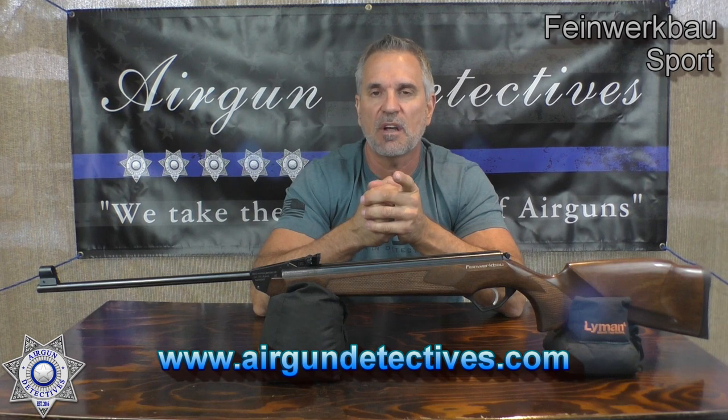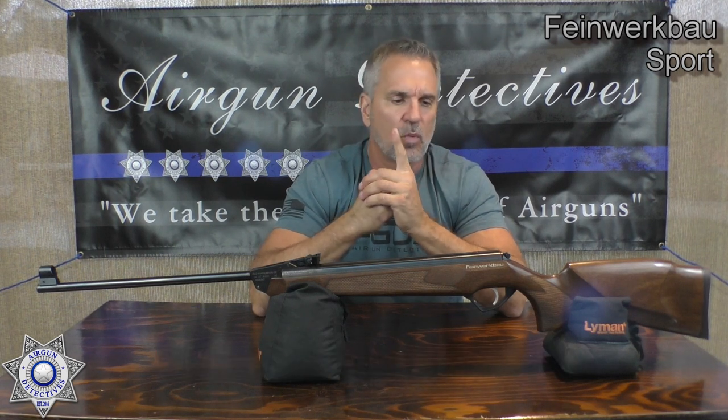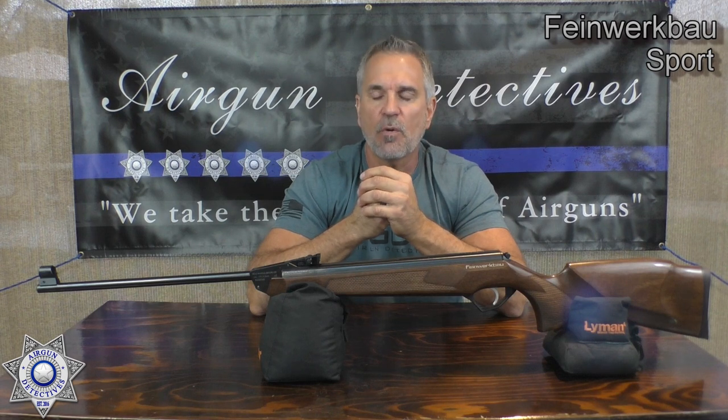I want to remind you guys, make sure you check out my website because I'm pushing out some of my personal stock — different guns and what have you, adding something different all the time. I still have some of the DPMS and a few Benjamin left. Just check out the website for more information. Alright, let's go forward and test this rifle and see how well it performs.